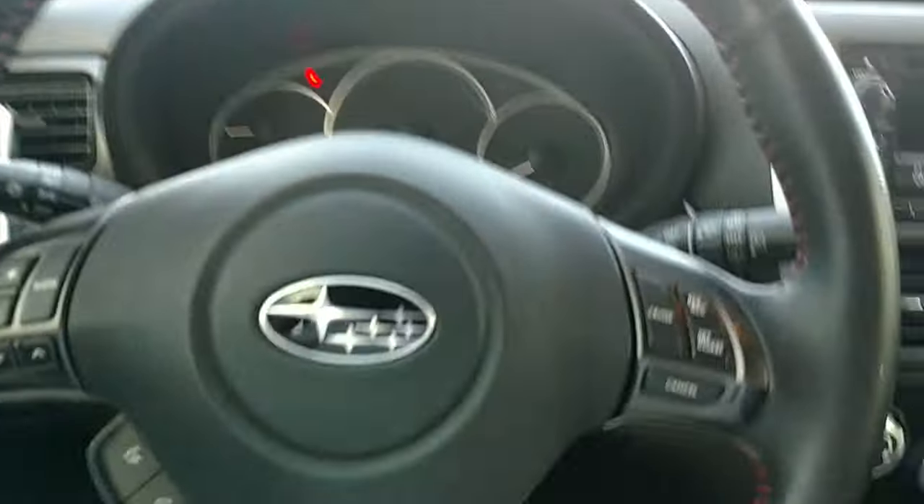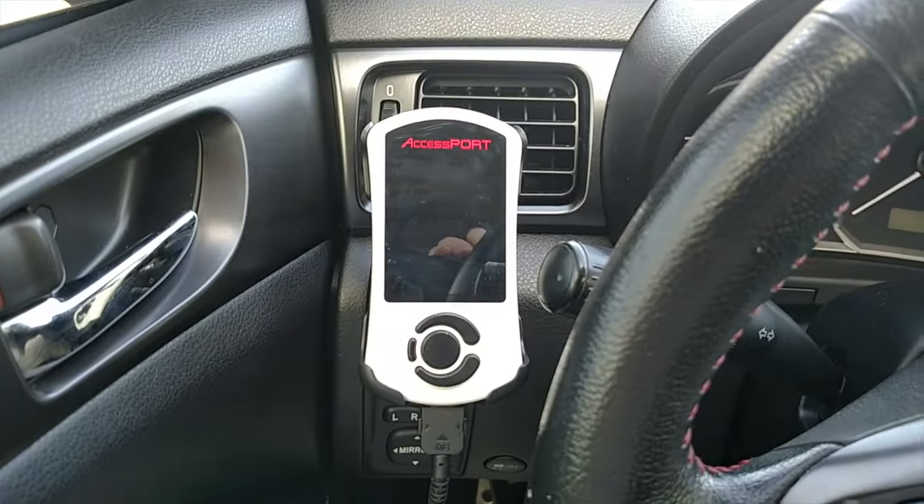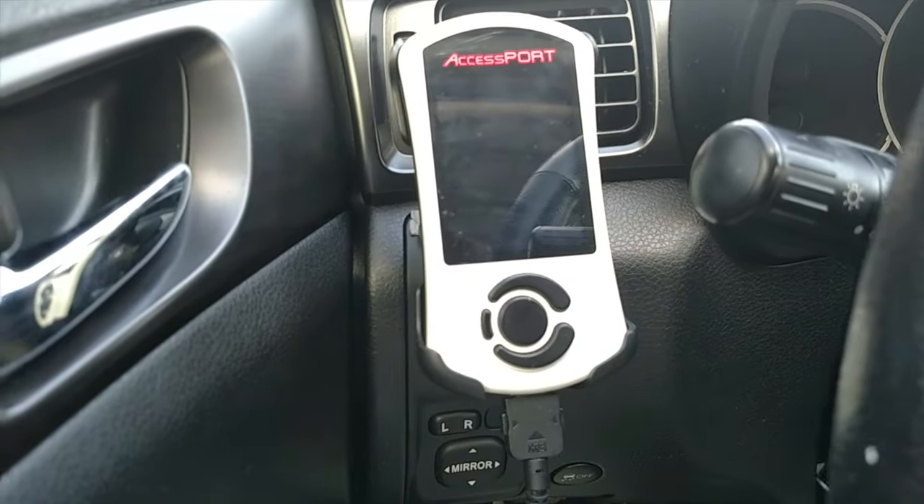Alright guys, so here we are on the inside. I've got a couple of upgrades in here, nothing crazy, but one of the most important is the Accessport — I've got the V3 Accessport running a Stage 1 93-octane tune. I do not have an intake yet, that's something I need to get, but the Accessport I highly recommend.